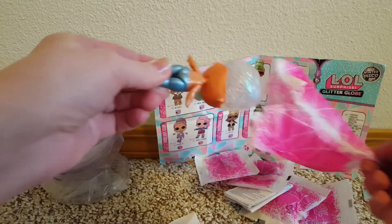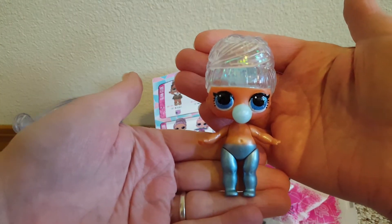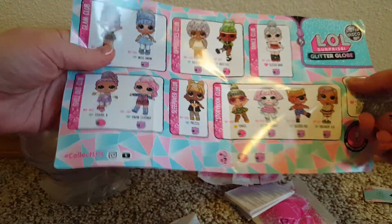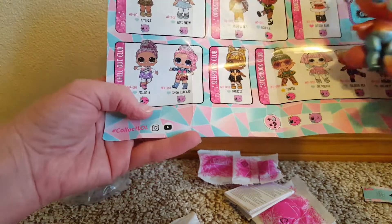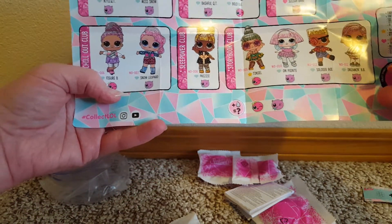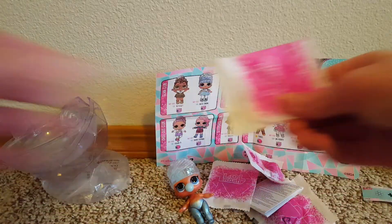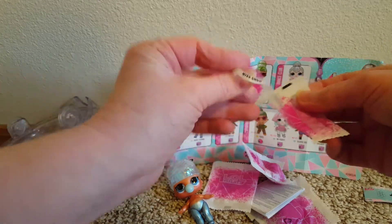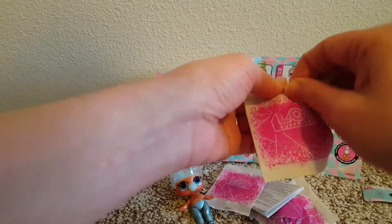Blue legs — different doll! Oh my goodness, she's adorable. I think it might be Miss Snow. It says Miss Snow, so that's who we got. She's adorable and I'm glad it's a different one.